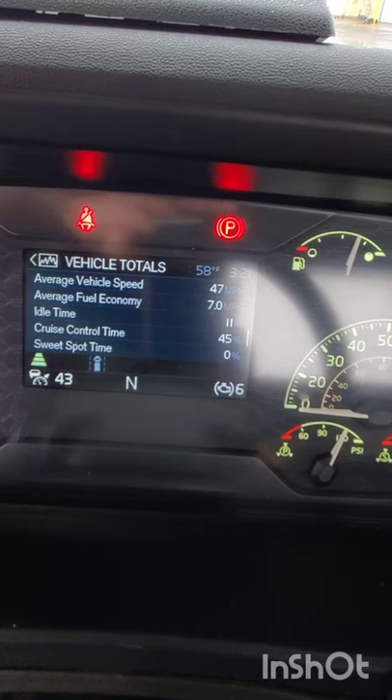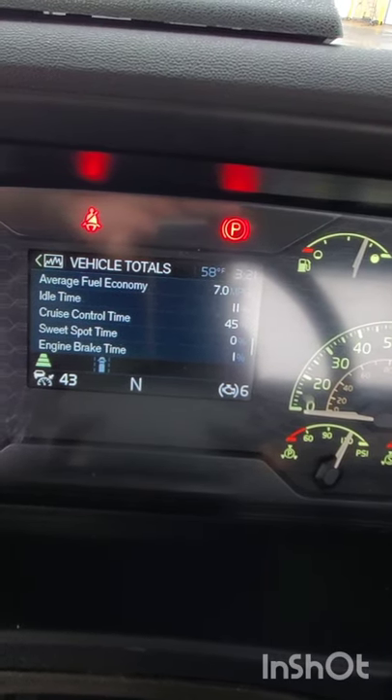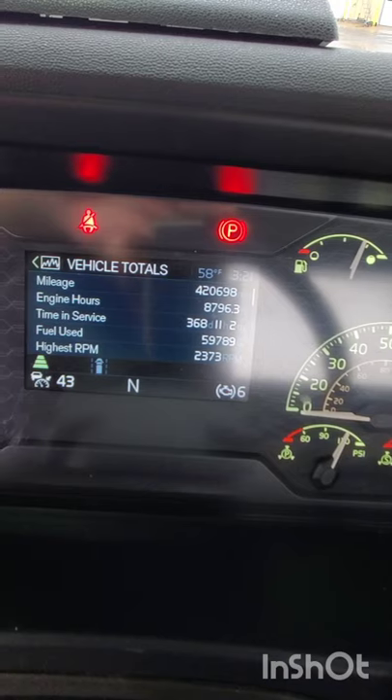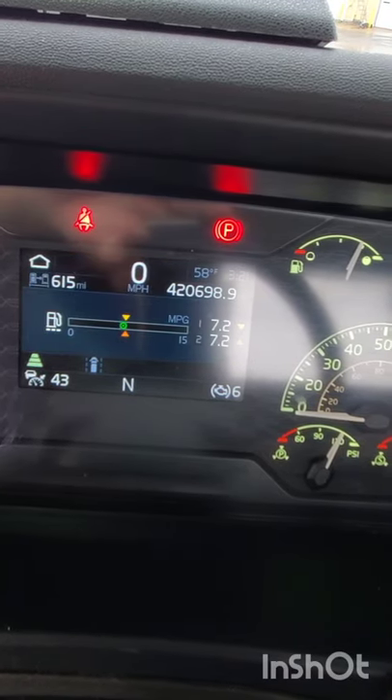Cruise control time — yep, that's me, I keep it up there pretty high. I want to get that idle time way down, so that's what we're doing now. Unless I'm charging air for doubles, which takes a little bit longer, I won't be idling at all. Let's see if we can reset this.